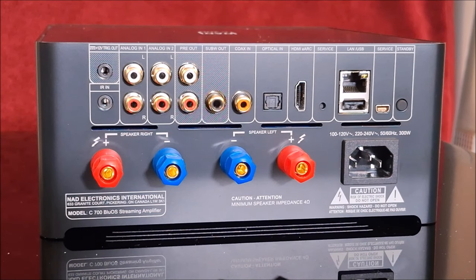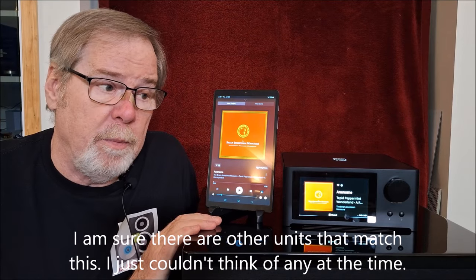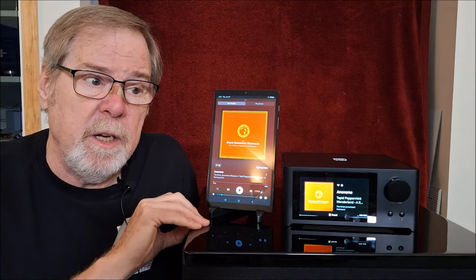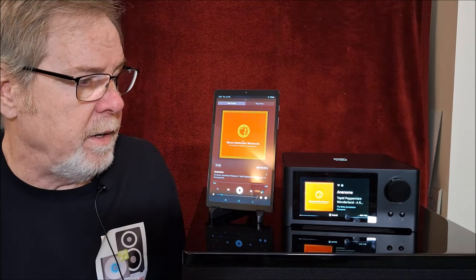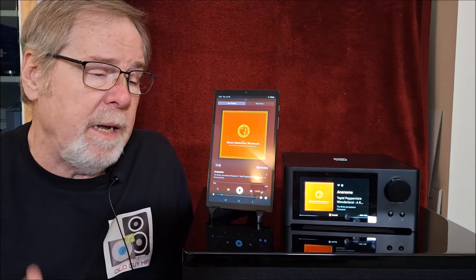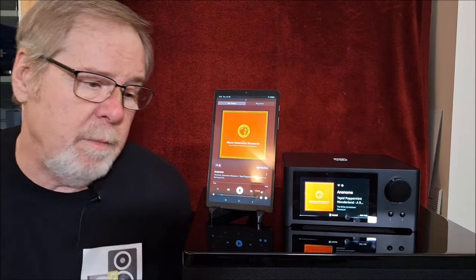That's the backside of the NAD C700. A lot of features, excellent connectivity — I can't think of anything else at the $1,500 price point that offers as much. The Cambridge EVO 75 is in a similar price range, but I don't think it has the same inputs and outputs as the NAD. Really compelling product, great footprint, excellent build quality. The BluOS software is solid, rock solid, stable, fast, easy to use, with access to a ton of content. So let's talk about sound quality.